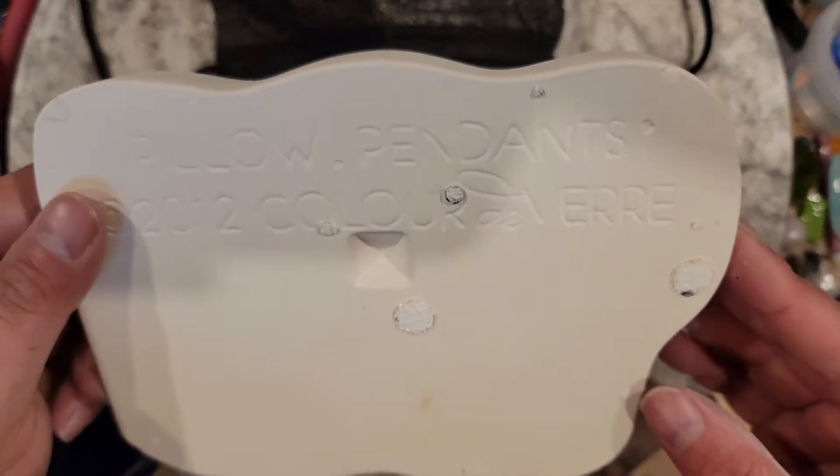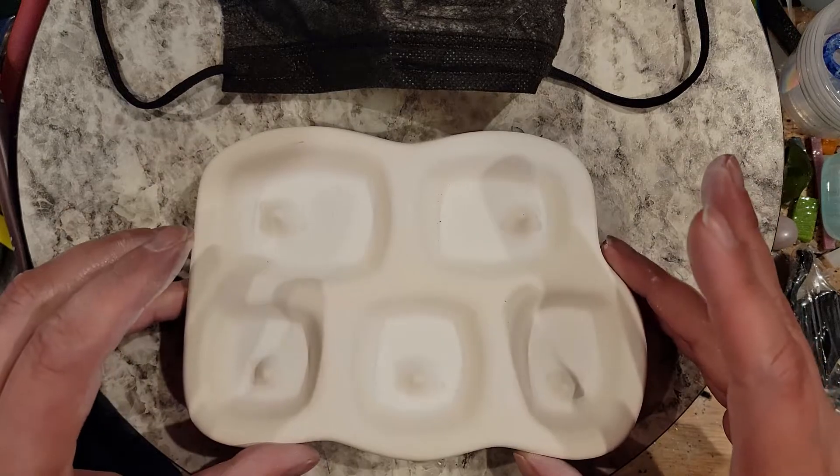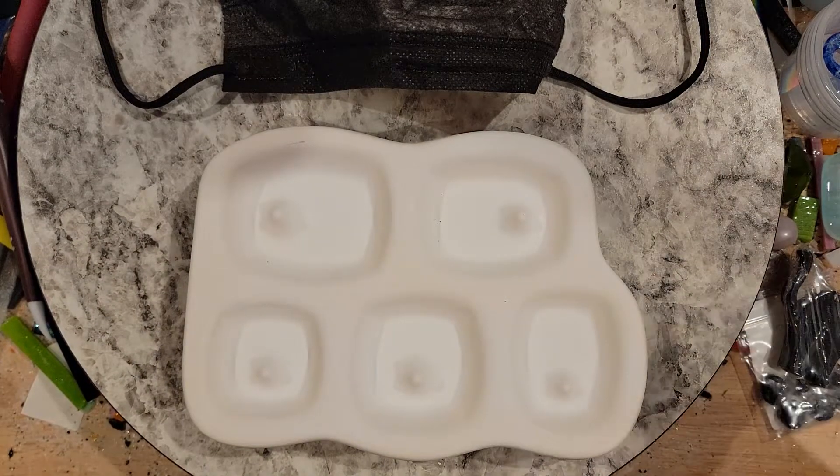This is a Color De Ver 2012 pillow pendants mold and I'm lazy. I don't spray it every time I use it, and sometimes when it gets scuffs I just spray over it and use it again — and that's really not how you're supposed to do these things.